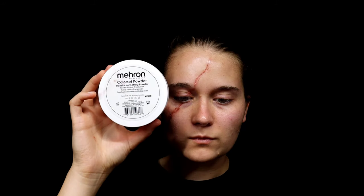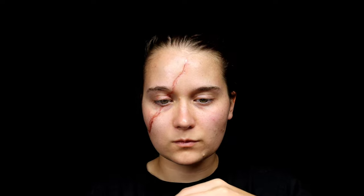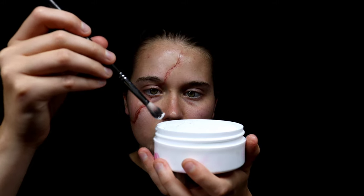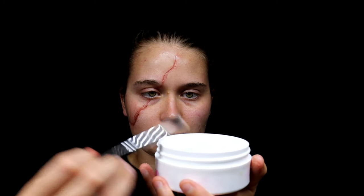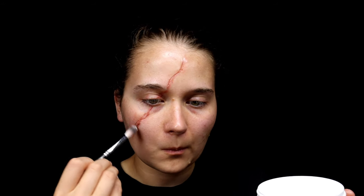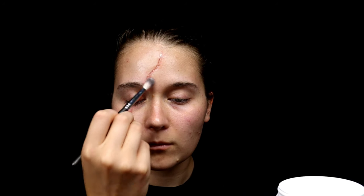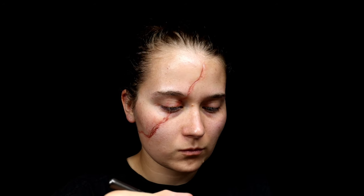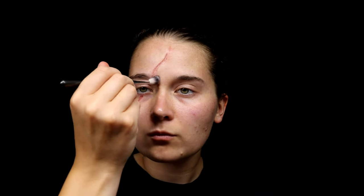As you can see, this is pretty shiny, so I'm using some Color Set Powder. This powder is great — it's pretty much along the lines of talcum powder or baby powder. I'm using a very small amount and just dabbing it against all of the areas where the Rigid Collodion is and where the other makeup is. Lightly brushing this will help keep the colors and makeup in place longer.